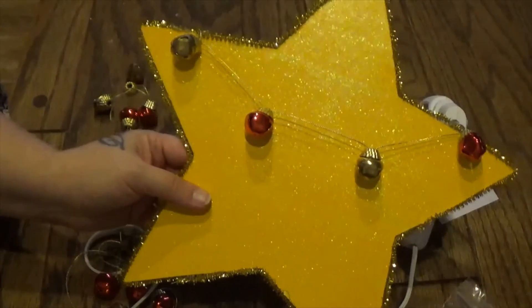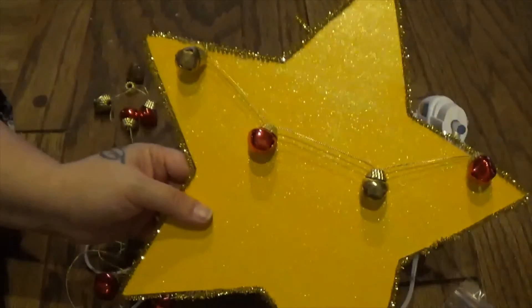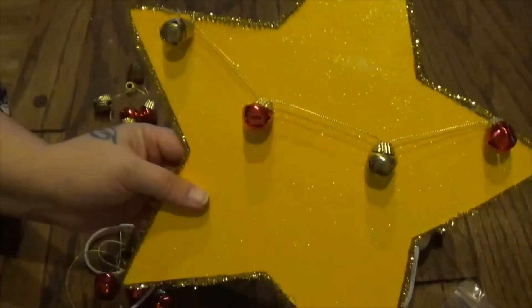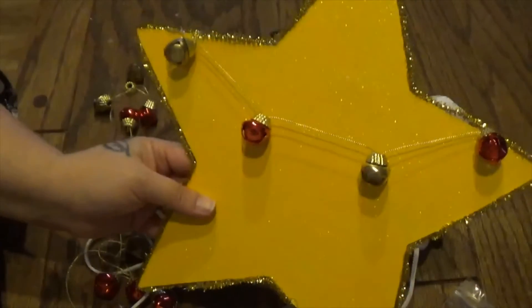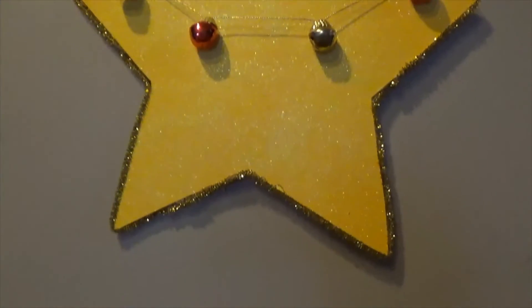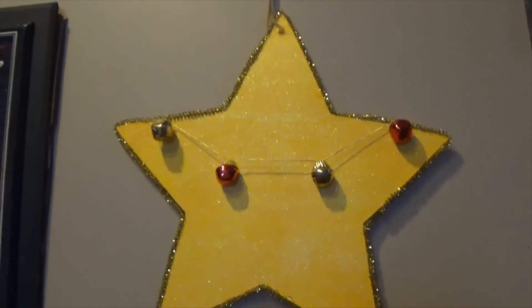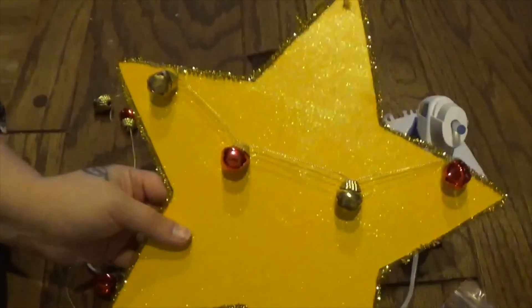And that's it. I mean you can really make this amazing or keep it simple like this — you can do whatever you want because it's your DIY. I just wanted to show you guys what I did. Alright guys, thanks for watching. Bye.